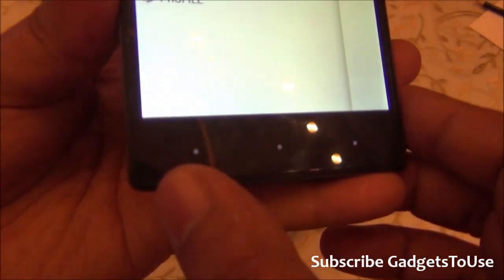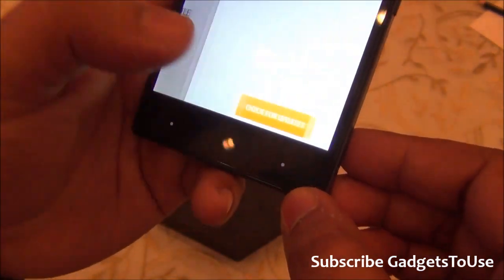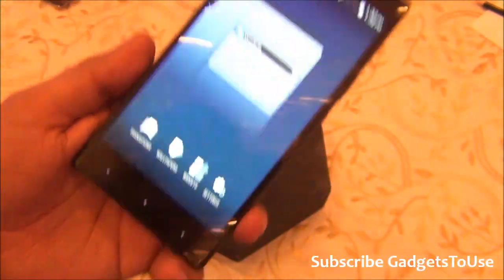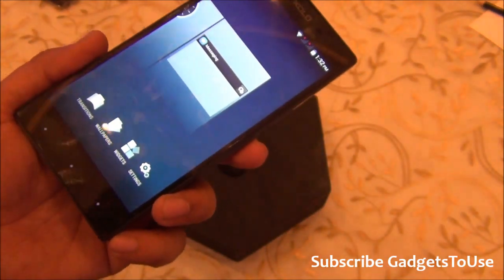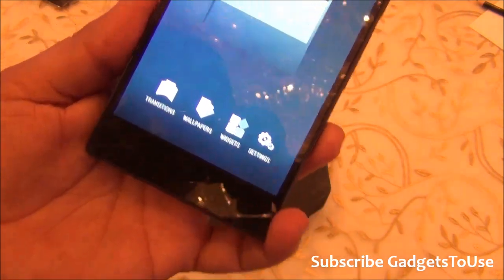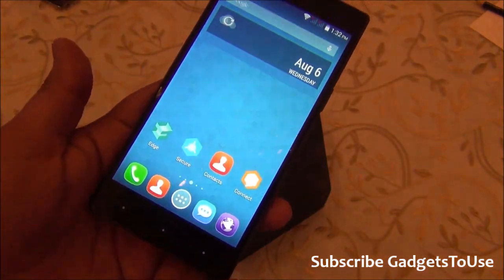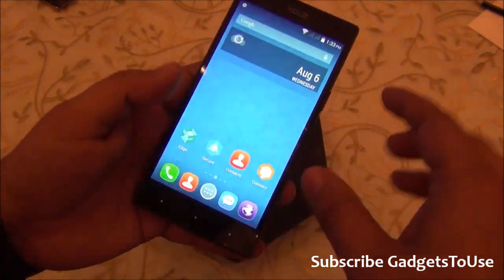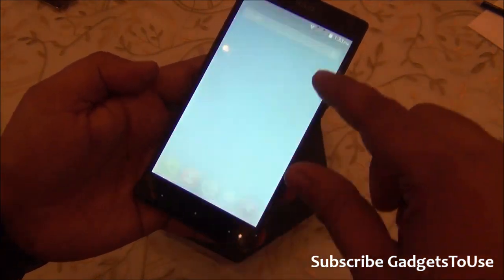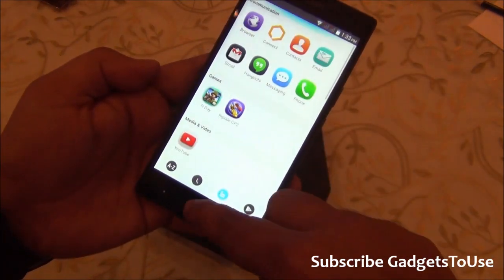The capacitive touch buttons don't have indentation but do have backlit lighting so you can identify them. There is a back key, home key, and menu key. The device appears to be running a customized version of the Google Now Launcher, which gives a very different look and feel with different widget support.